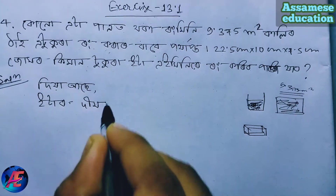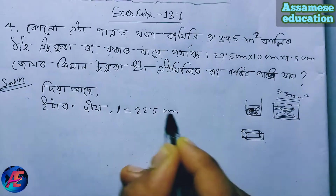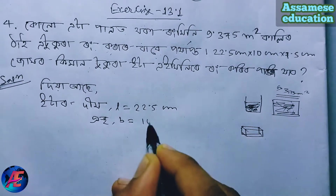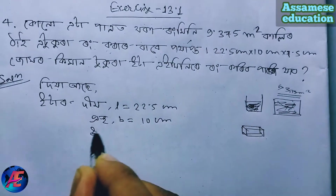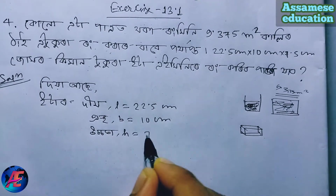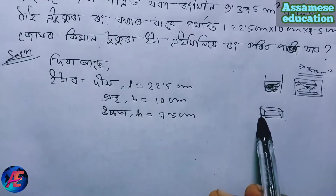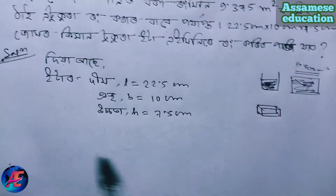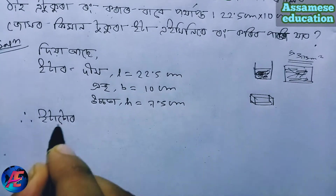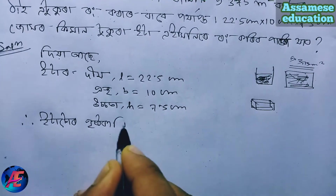L is 22.5 centimeter, B is equal to 10 centimeter, and height H is 7.5 centimeter. The surface area formula is applied: it is equal to 2 into (LB + BH + HL).